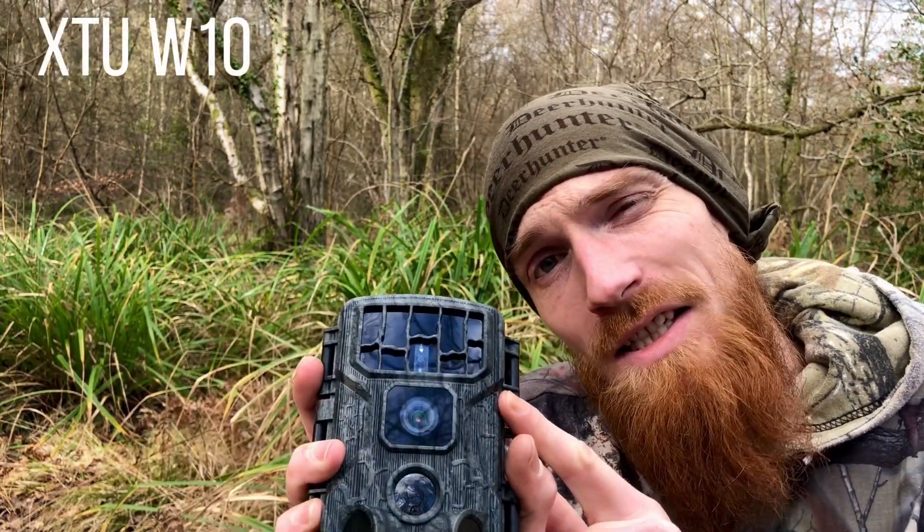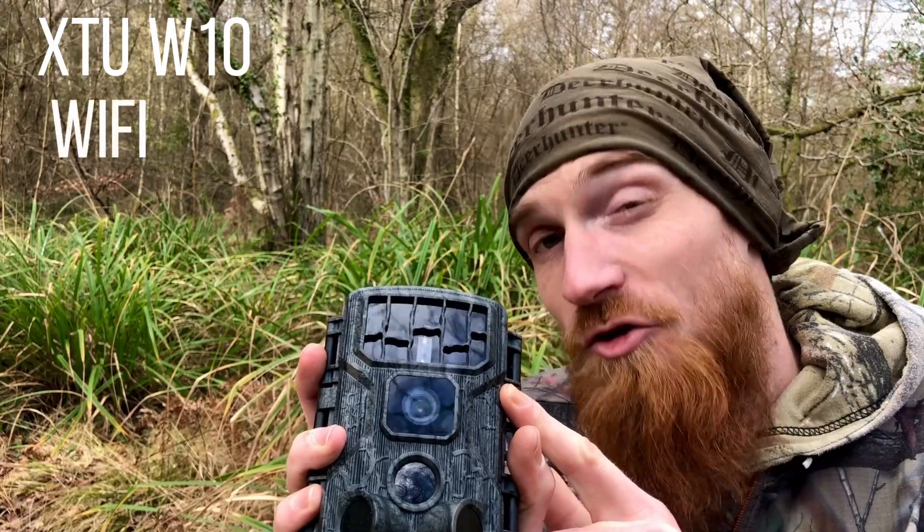Back in the woods, and today we're going to be checking out XTU's W10 Wi-Fi trail camera.